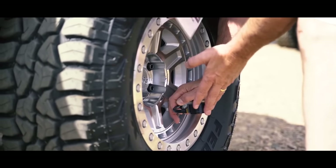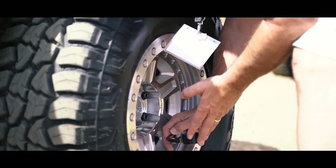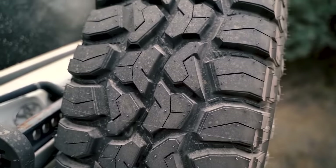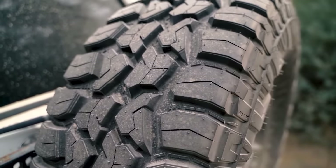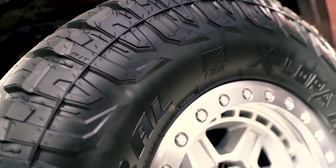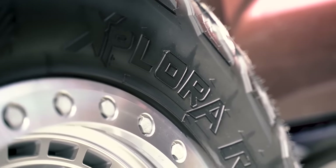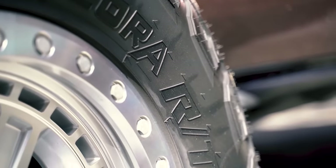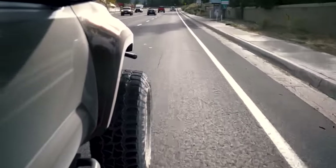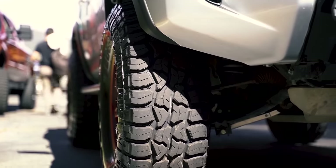Besides the name, of course, that question gets brought up all the time and it's followed up with: what's the best one for me? Well, first things first, to keep things simple, a hybrid tire, rugged terrain, or crossover tire are all the same thing. In fact, a hybrid tire has a center tread pattern more similar to an all-terrain, with the shoulder lugs being more widely separated along with having a scooping type style shape to them, just like most mud terrains, giving you that blend of all-terrain and mud terrain type tire.